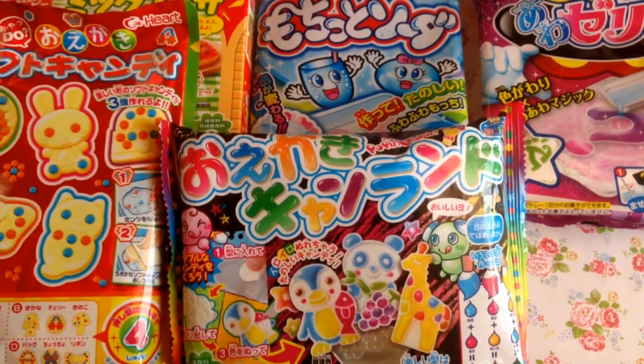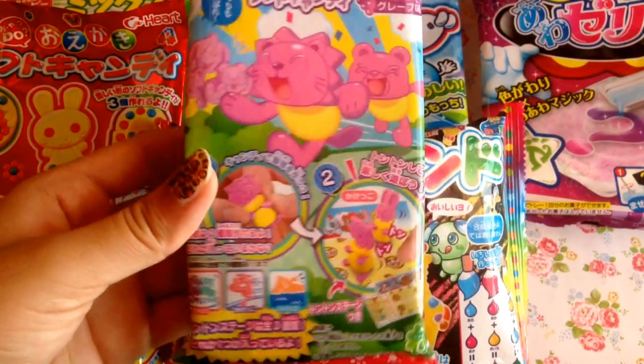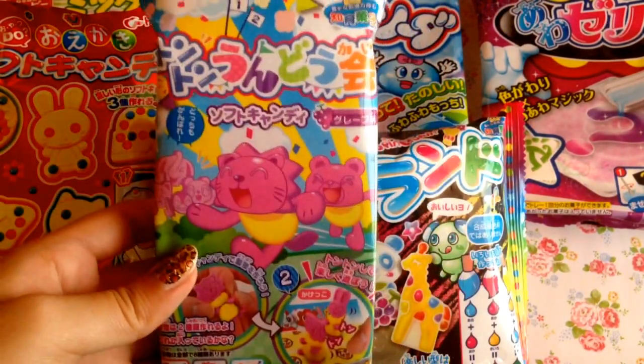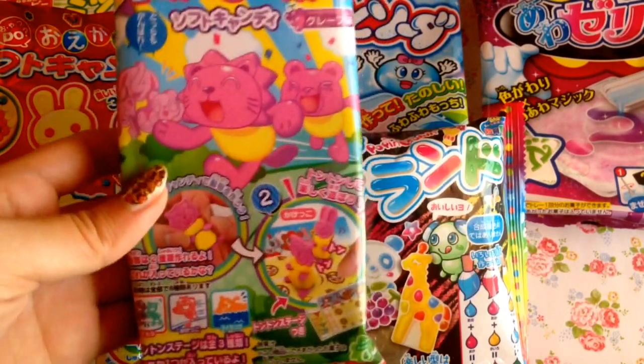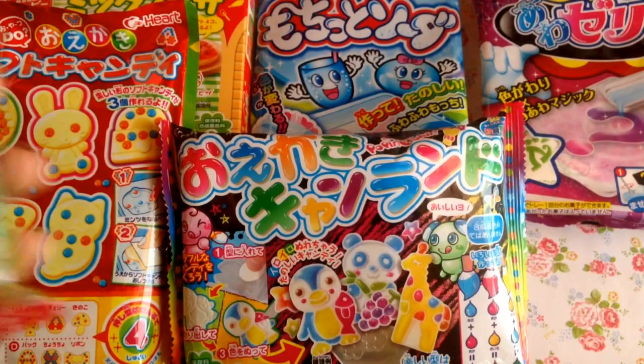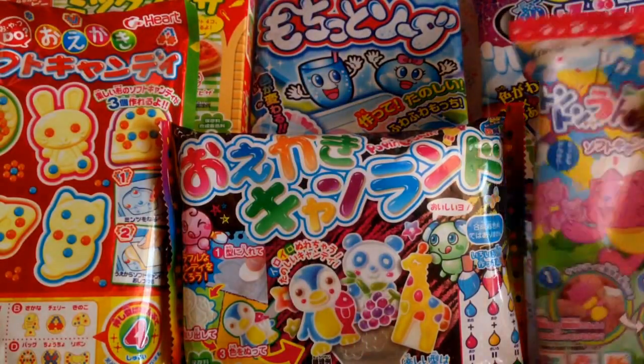The next candy I have that's a DIY, kind of, is this grape candy. It's so cute because you get to make these little figurines and play around with them. I think this would be a great kit for nieces or younger siblings, and it's simple to make for beginner DIYers.